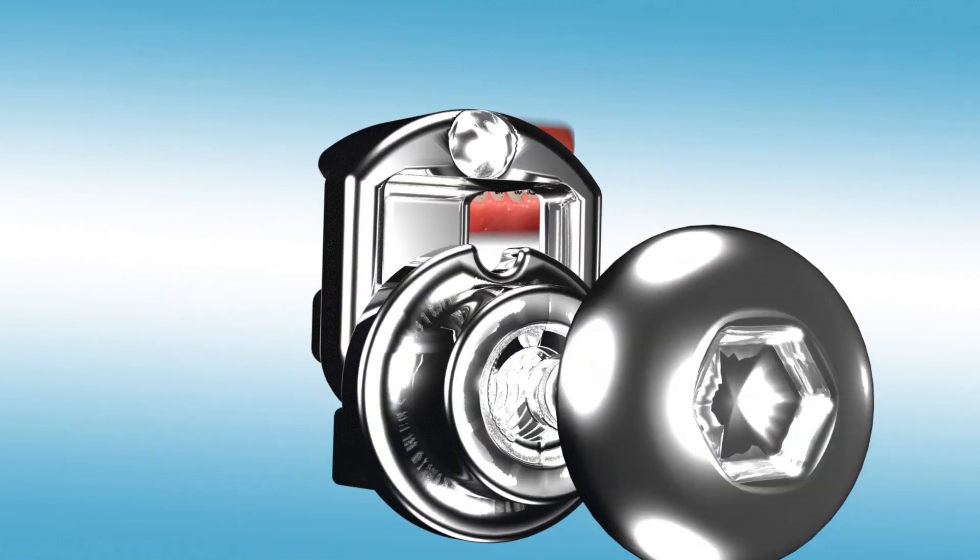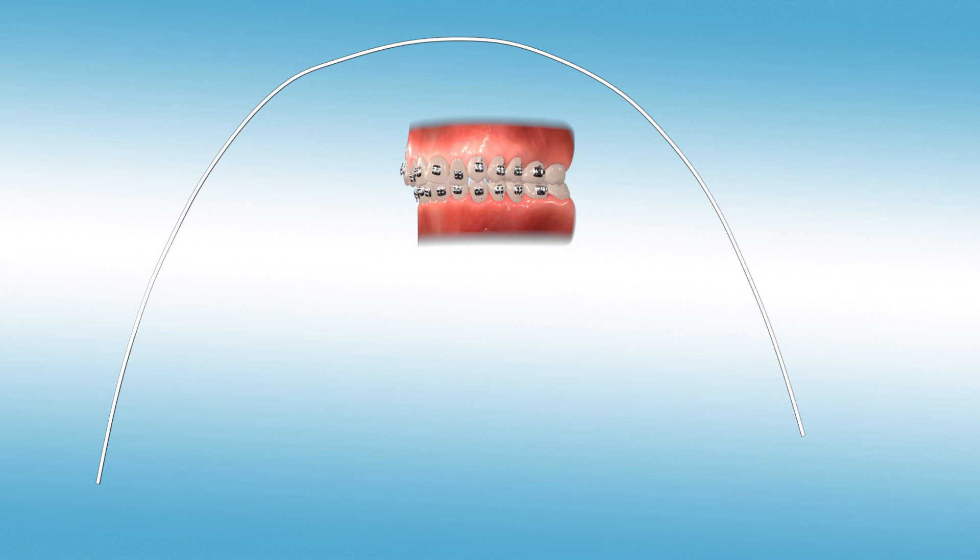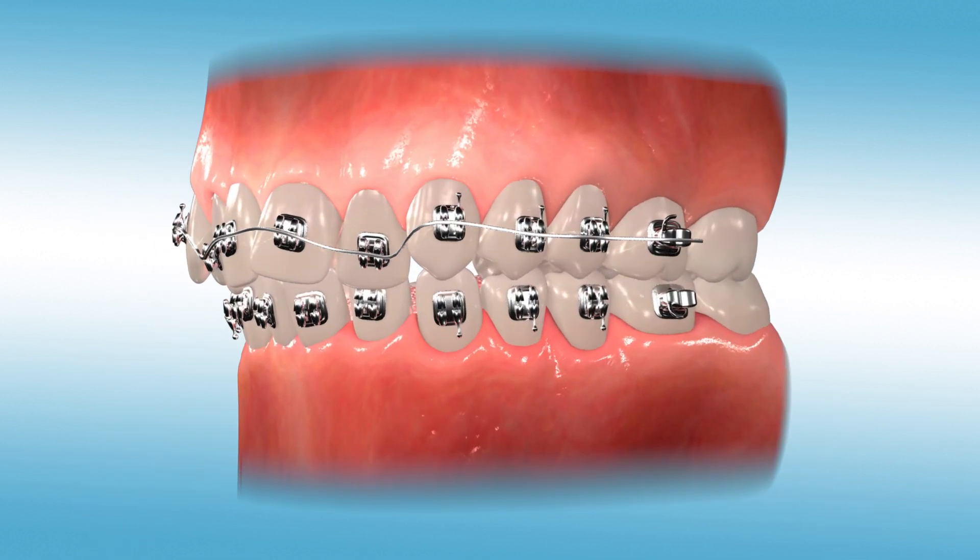The Dynaflex CS system with self-ligating pivots, as a Class 2 corrector, helps to retrain the lower jaw to bite forward without removing the arch wire.